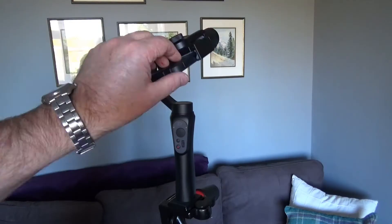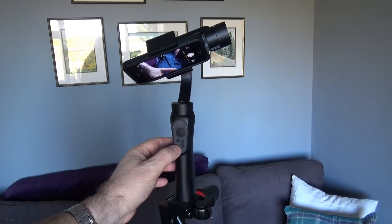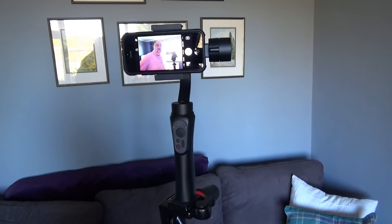To turn the unit on you need the motor at the back, the motor at the side, and then there's a button with a red dot — that's the power button. If you keep your finger pressed on it for a few seconds you'll see a flashing yellow light, then the blue light comes on, and then the gimbal is ready to go.